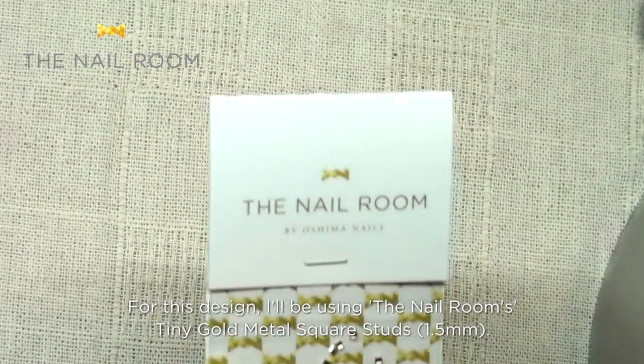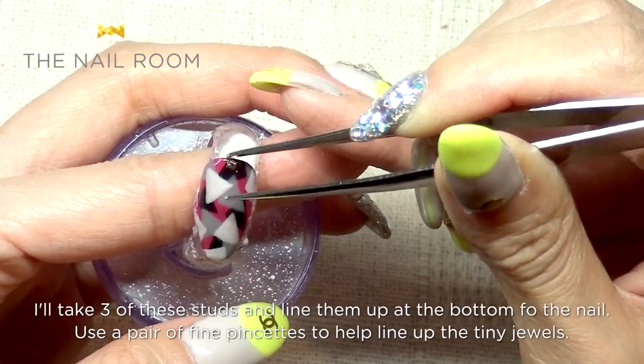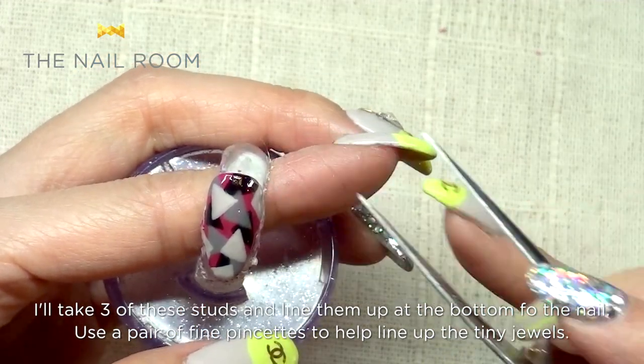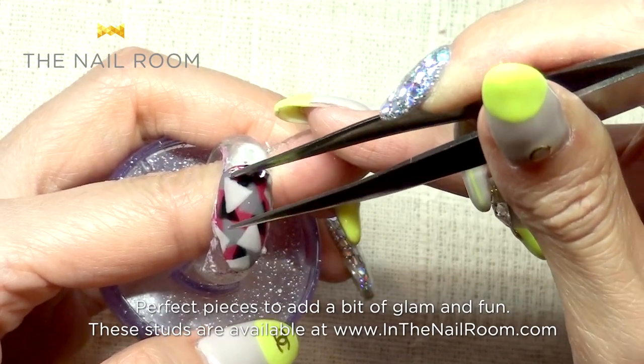This is a tiny gold metal square, 1.5mm. Place this small piece at the bottom of the nail. This is a product available at nailroom.com.